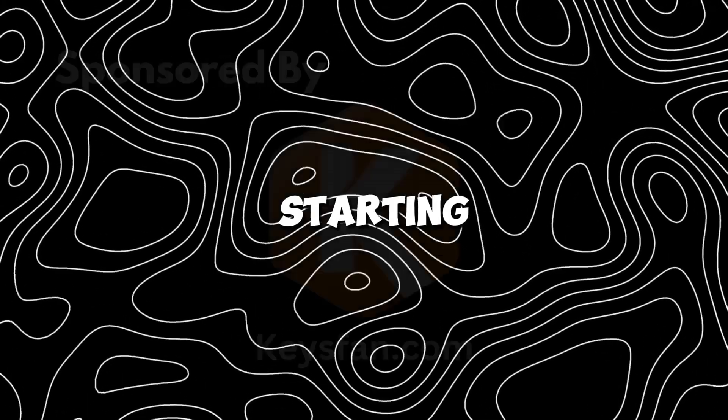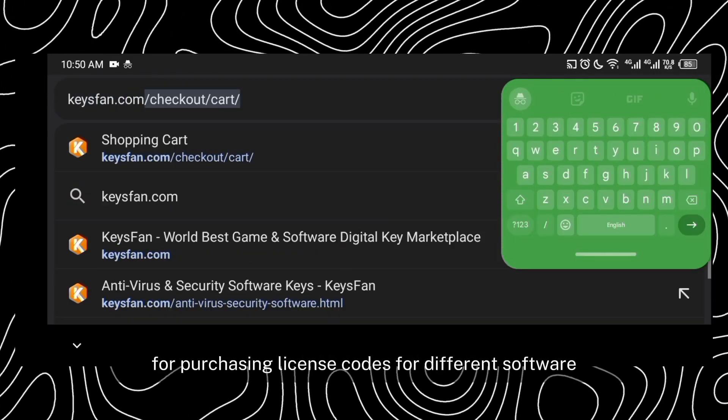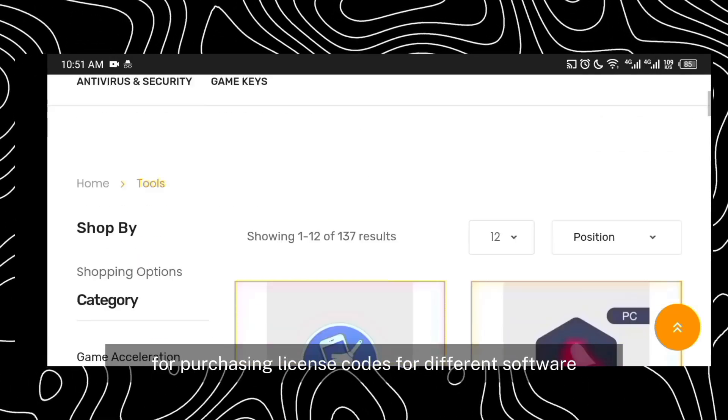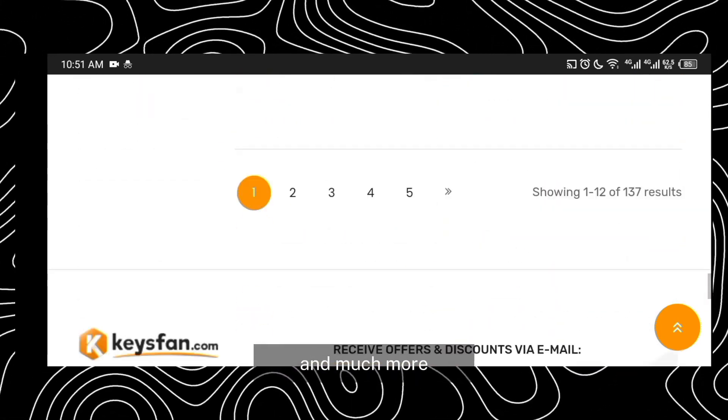Now, before starting, this video is sponsored by KeysFan.com. KeysFan is a digital platform for purchasing license codes for different software like Windows operating system, games, editing software, and much more.